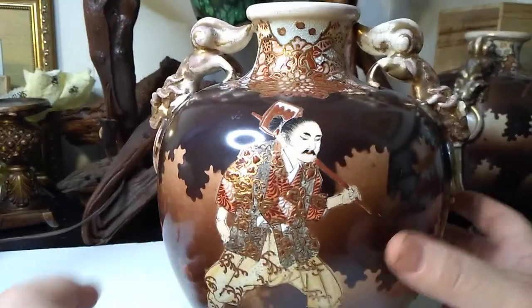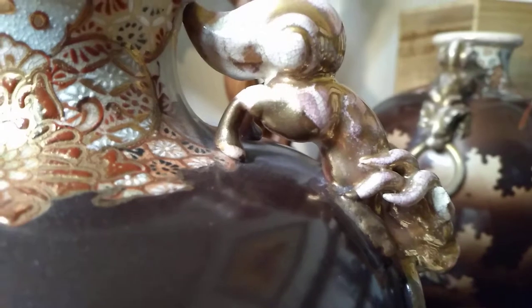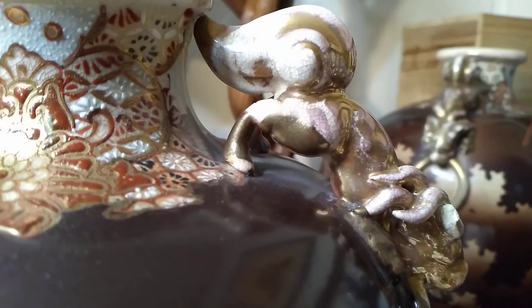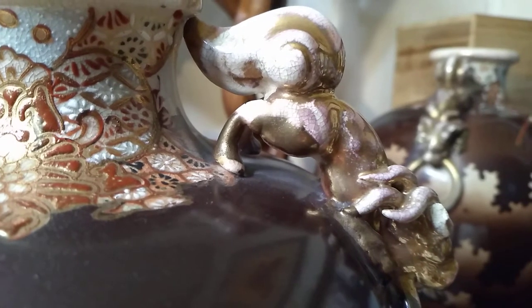Let me tell you real quick why I think these are Satsuma vases without even flipping them over to the bottom — which I don't think would help us anyway because they're just numbered in Japanese. Satsuma ware was known for a cream-colored crackle glaze, which is exactly what we have here.